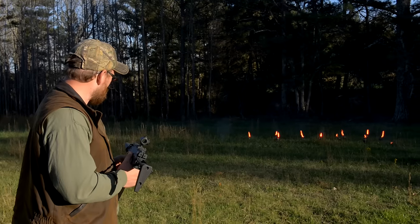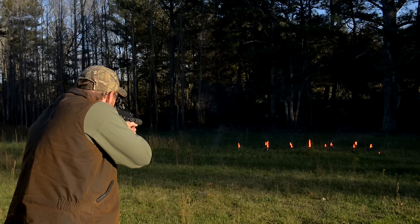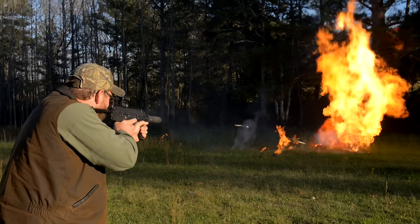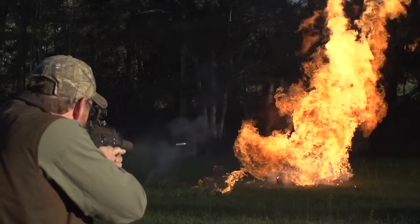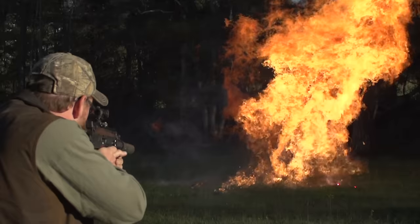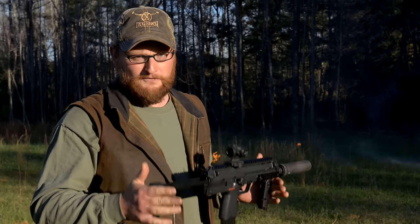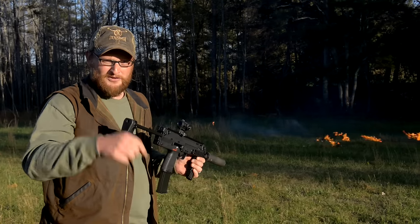You guys know I can't get out of here without causing some type of fiery mischief. We've got some small propane bottles and road flares — let's have a little fun with the MP7. Hey, I hit the gong! Thanks so much for watching our video today on the MP7. This is a very rare and obscure machine gun you don't get to see very often. Thank you to Quiet Riot Firearms in McDonough, Georgia for making this happen. We'll see you next time!